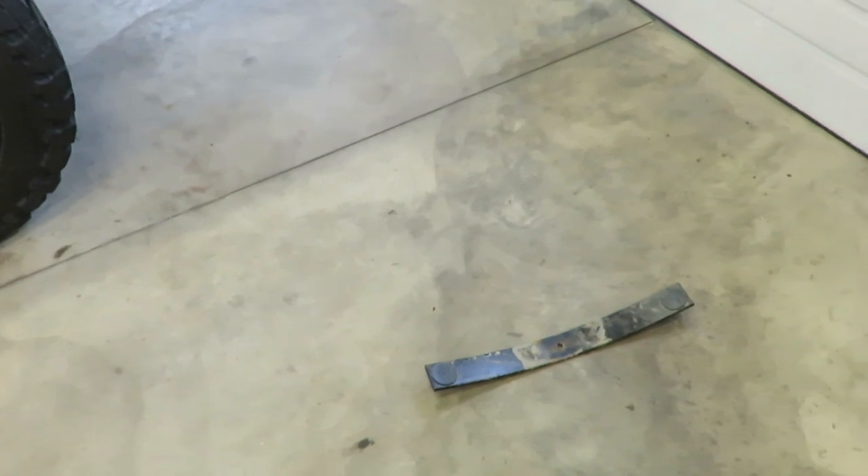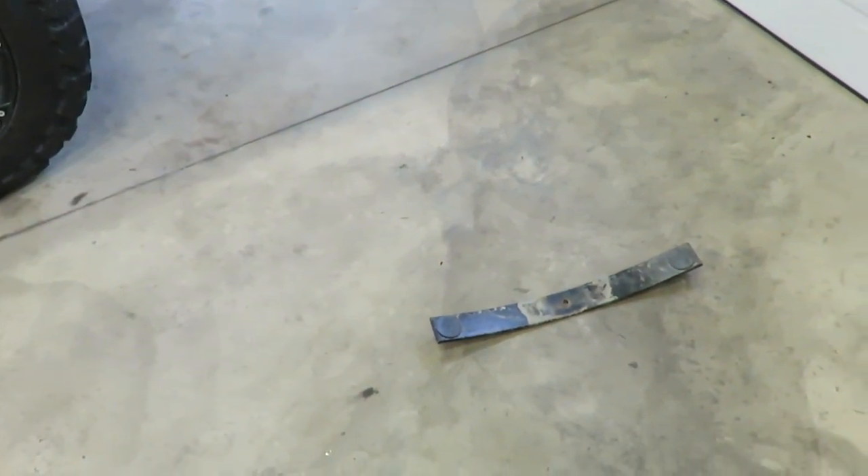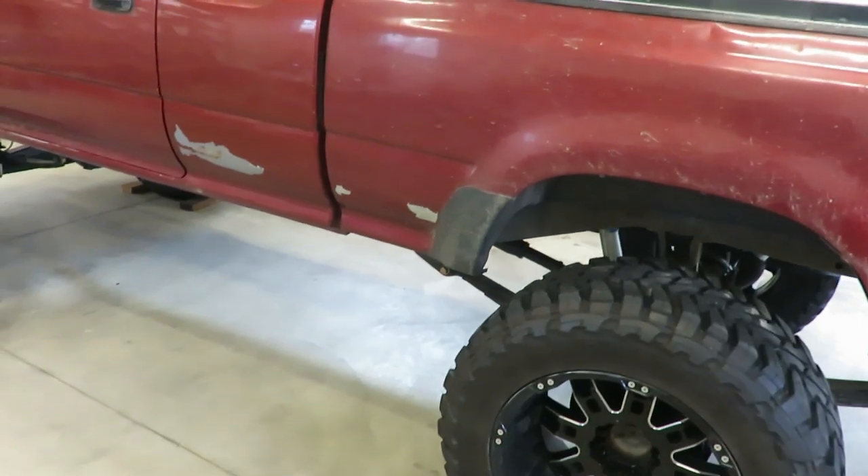Those add-a-leafs are extremely stiff — they're the stiffest add-a-leafs I've ever had in my life. They're rock solid, and they were just too high too. So when the weather gets a little better I think I'll run to the junkyard, pull some leafs out, and we can get this rear end fixed up. But for now that's about all we got. Hope you guys enjoyed the video, thanks for watching, we'll see you guys in the next one.